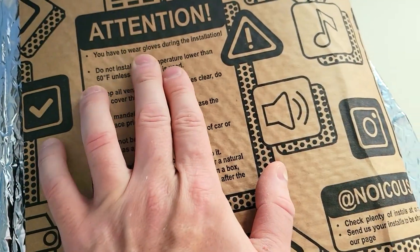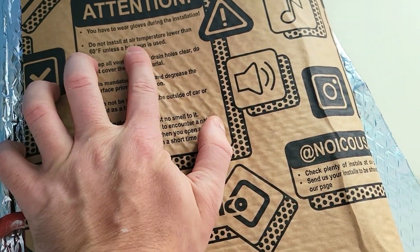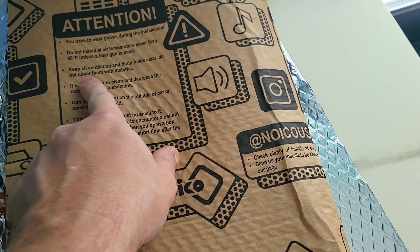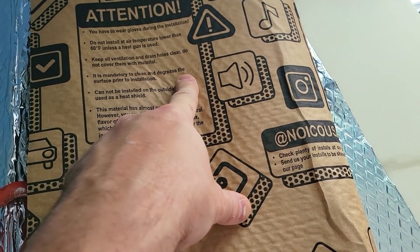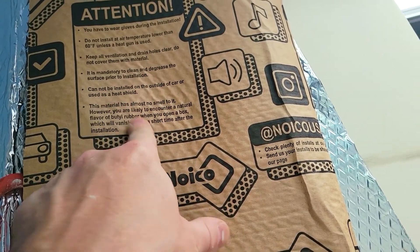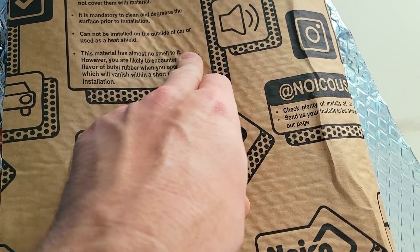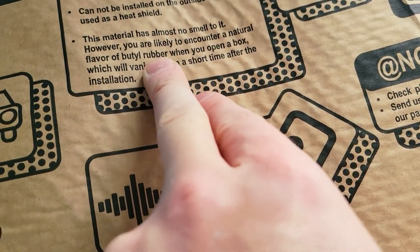You have to wear gloves during the installation. Do not install in air temperature lower than 60 degrees. Keep all ventilation and drain holes clear — do not cover them with the material. It's mandatory to clean and degrease the surface prior to installation, because there's an adhesive on the back, so you want to make sure it stays.